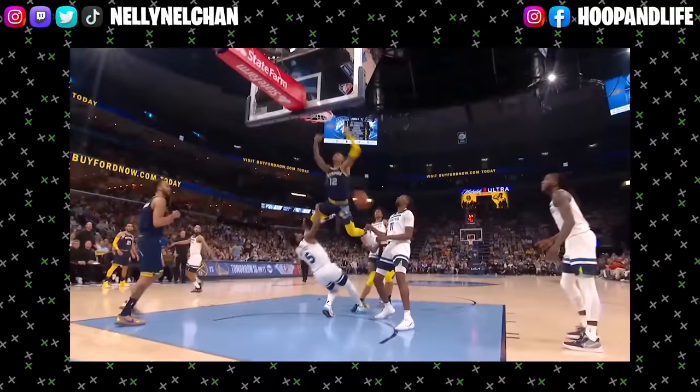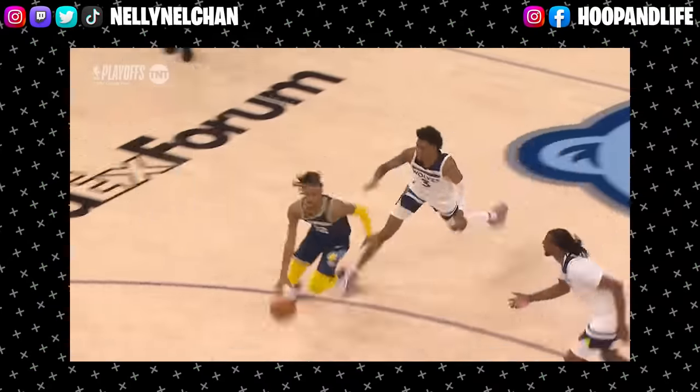The feel of it is very similar to the Kyrie 2s. There's not that much impact protection on these, which is crazy to me because of how high Ja Morant gets off the floor and in the air and coming down. No wonder he'd be getting hurt all the time — there's no impact protection in these. But you are getting good court feel and responsiveness. Overall, I would say the cushioning is a 2.5 out of 5.